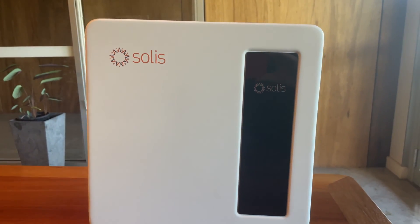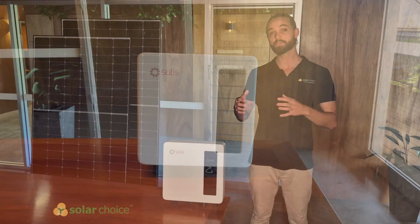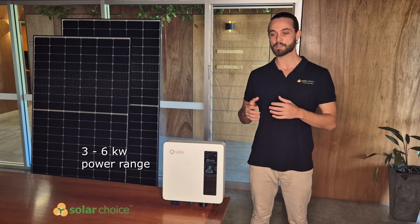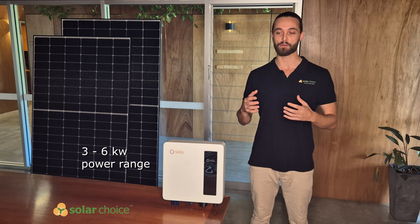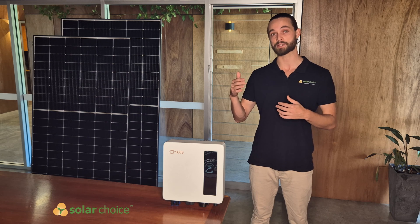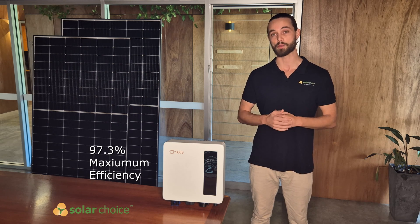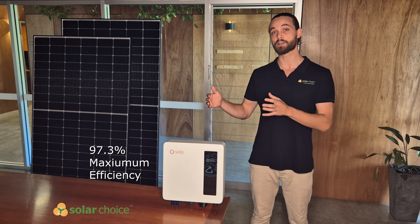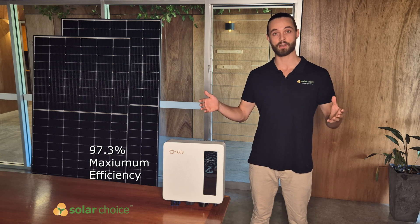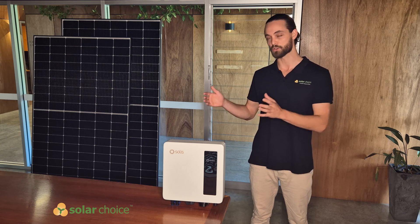The S6 series covers power ranges from 3 kilowatt to 6 kilowatt. Because of its sleeker and smaller size, there is a sacrifice of maximum efficiency, with the S5 series at the 98% range, dropping down in the S6 series to 97.3%. This is still a good efficiency rating for other models of its kind, but it does sacrifice a little bit of that efficiency due to its smaller size.